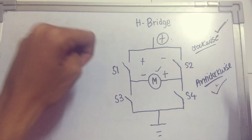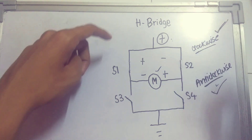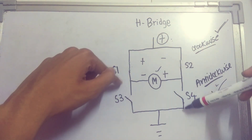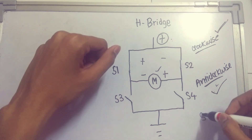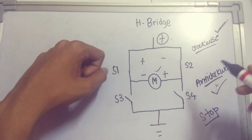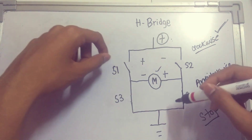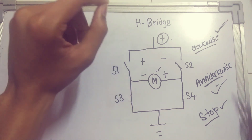There are also switch combinations that stop the motor. For example, closing two switches on the same side — such as closing two upper switches or two lower switches while leaving the others open — means current does not flow through the motor, so it stops. This is the concept of the H-bridge.